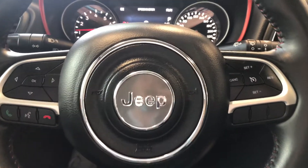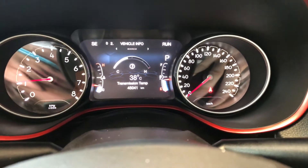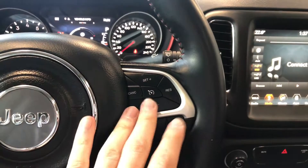You also have arrows on the left side which allow you to cycle through your multi-information display, where you can see this Jeep has 45,041 kilometers on it. On the right side of the steering wheel you will also find your cruise control.